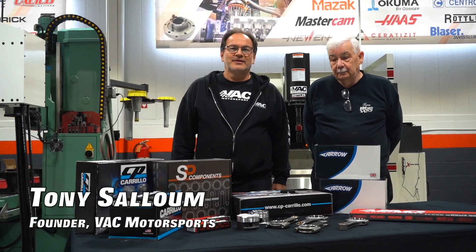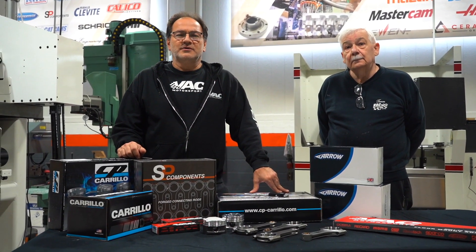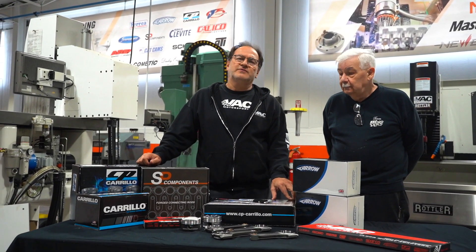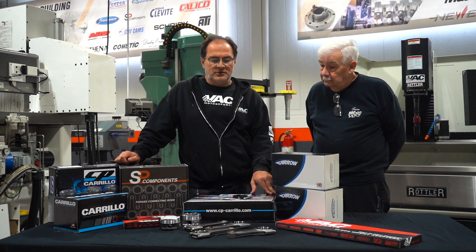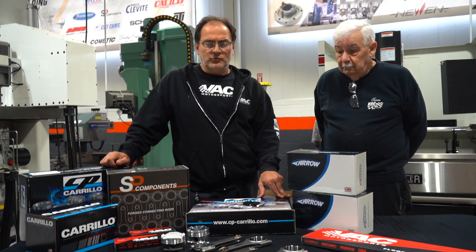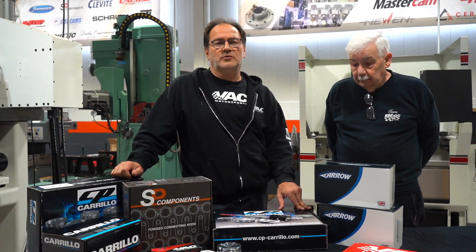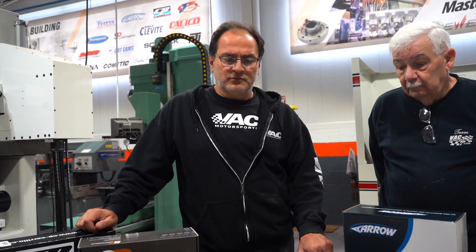Hello everybody, welcome to another VAC Motorsports video. Today we're presenting some information on S58 and S55 differences, some general knowledge on connecting rod manufacturing and finishing techniques — because we're not going to talk about how the manufacturers make the connecting rod, but how they finish the connecting rods. There are a couple of different ways, so let's get started.